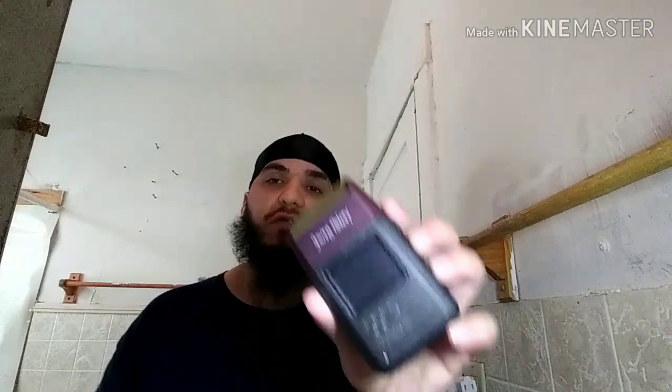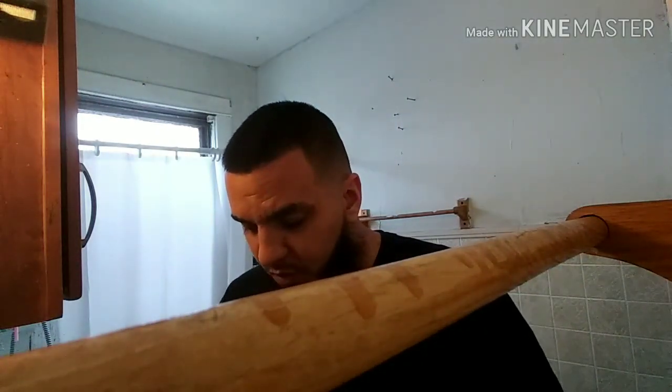I ain't gonna lie, I thought on the image it was black, but it's cool. The last one was burgundy. So we're going to go ahead and get into my little taper and then use it — see how it feels, see if it pulls hair or anything like that. The foil feels like it's sturdier, but let's see how close it actually gets.